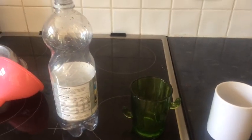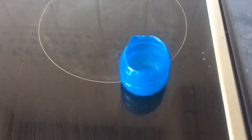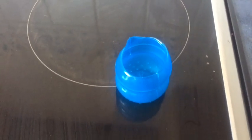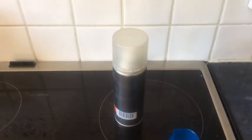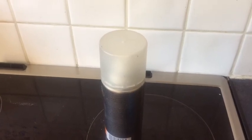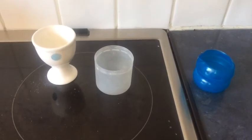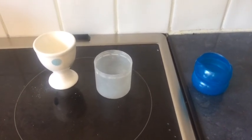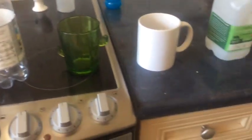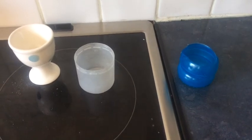You need an egg cup and some different containers that we can pour water into, and they've got to hold more water than one egg cup. If you haven't got any egg cups, something like a lid off your washing liquid would do — any sort of lid, just as long as it holds less than the containers. Your first job is to decide what you're measuring with. Are you seeing how many egg cupfuls these can hold? Let's get measuring.